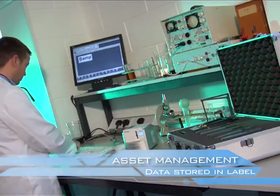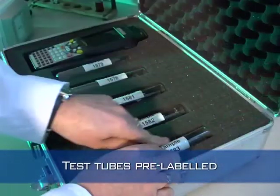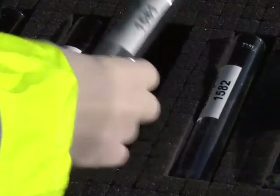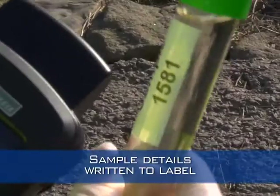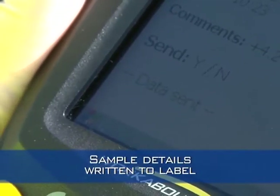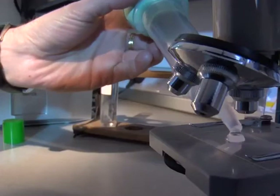Here we look at asset management where data is stored in the label. Test tubes are pre-labeled, ready to be used in the field. Samples are taken and you can see that the labels are water resistant. The current date and other information such as latitude, longitude and temperature can be sent to and stored in the label. When returned to the lab, the information from the site is recalled, the sample is checked and the database updated.